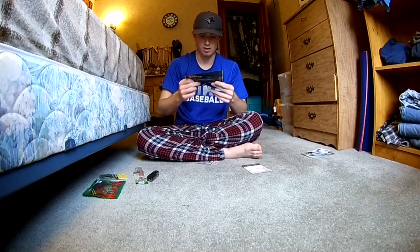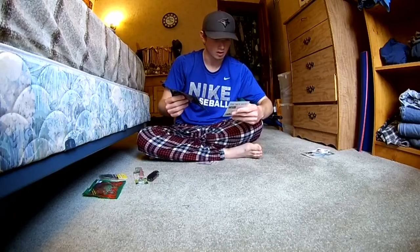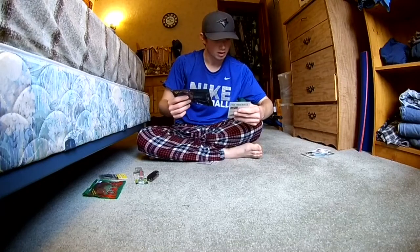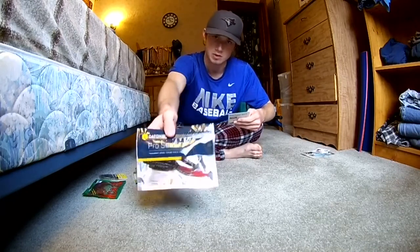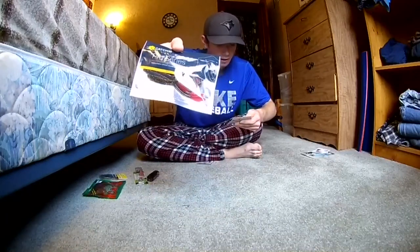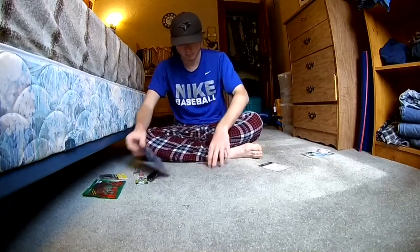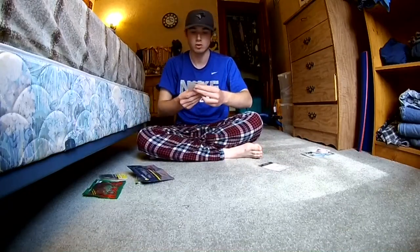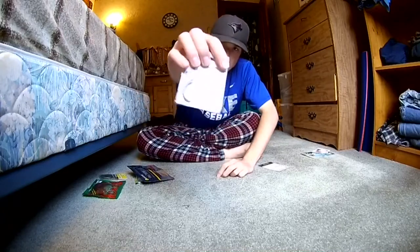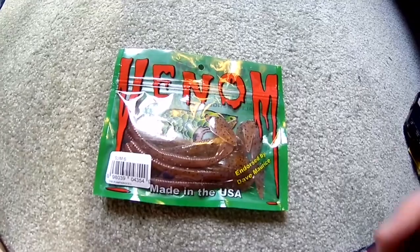We also have these Sankos with red tails on them — they're by Catch Co., the company that makes the tackle box. They're called Clicker Worms and they were three dollars and forty-nine cents. Pretty cool. And then we have your standard two-watt must-add hooks.